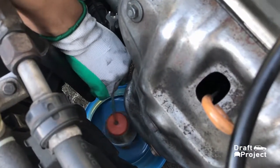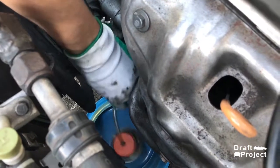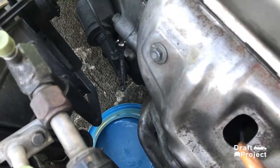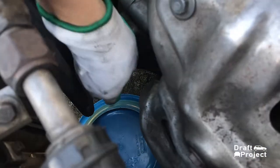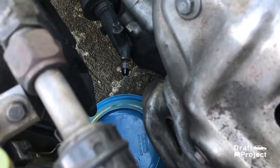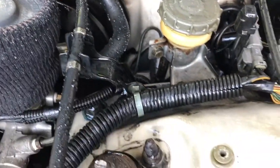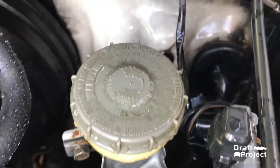Gently remove the hose from the bleeder valve. Remove the wrench and reinstall the bleeder cap. After that, wash the area with water to remove any brake fluid, just to prevent the paint and chassis from deterioration.